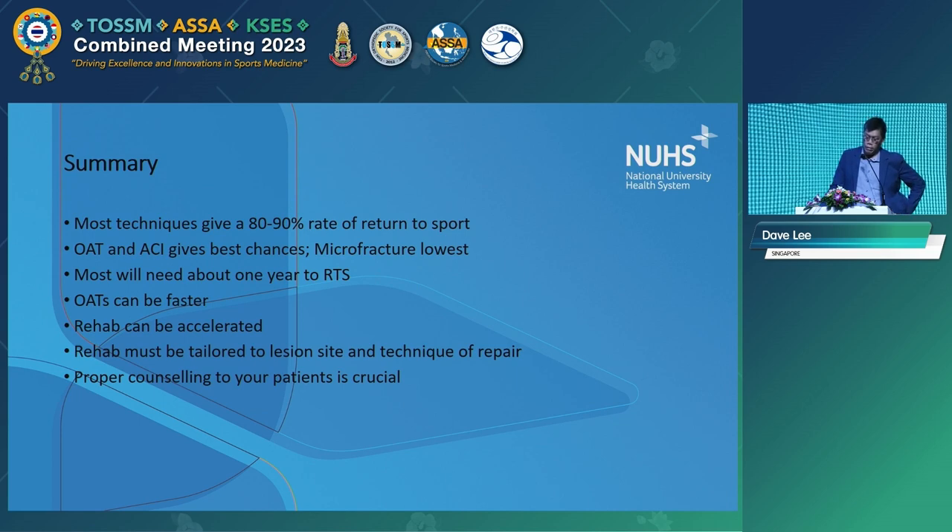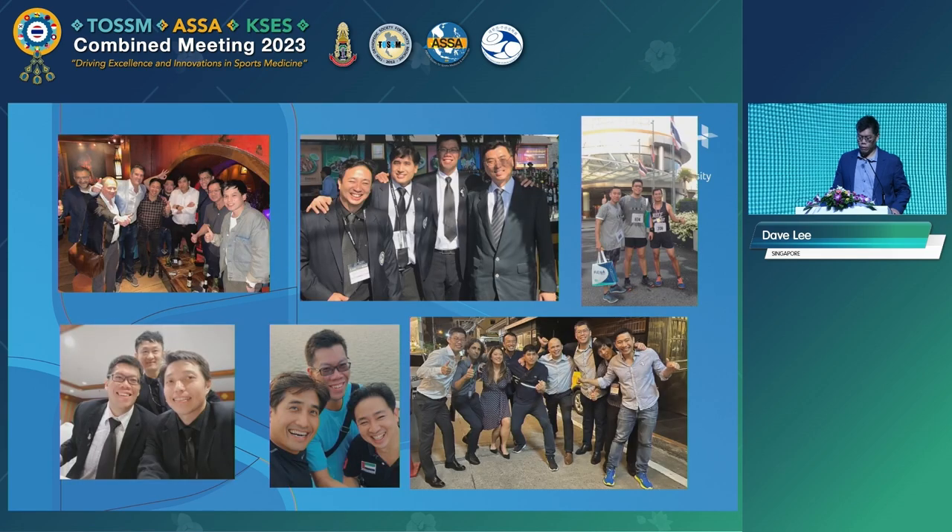In summary: most techniques give an 80–90% rate of return to sport, though perhaps at a lower level. If you want to give the best chances, OAT or ACI — microfracture is the lowest. Most will need return to sport at one year; if you do an OAT it will be faster. The rehab can be accelerated as the latest literature shows, and must be tailored to the lesion site — whether patellofemoral or tibiofemoral — and the repair technique. Proper counselling is needed so patients understand how long they need to wait. Thank you to all my Thai friends.